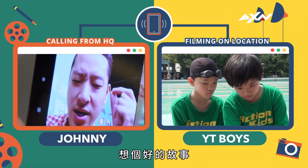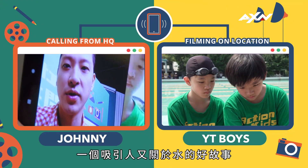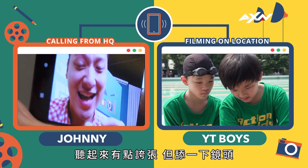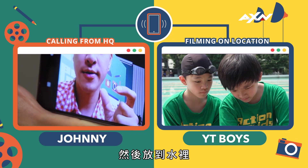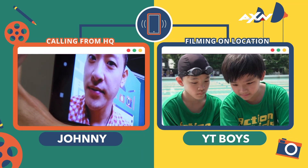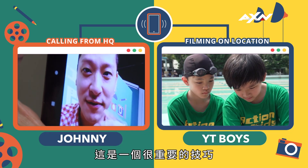Think about a good story, a compelling story to tell with the water. It sounds ridiculous, but lick the lens and put it in the water, and then start recording. This will make the lens more clear. This is a very important tip.